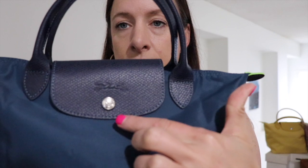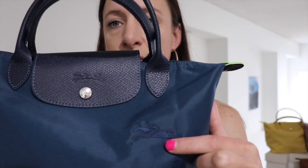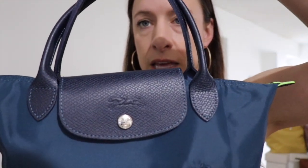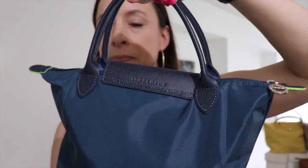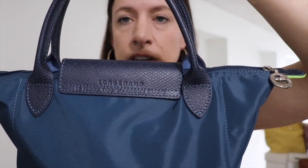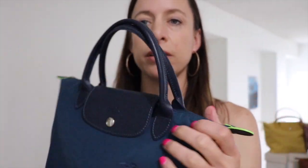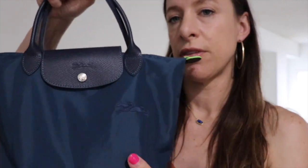You have the Longchamp button — the horse and jockey — and here on the green line bags you have the embroidered horse and jockey. The handles are connected with decent-sized chaps. Longchamp actually decided to make the chap connections a little bit bigger than they used to be, which helps distribute the weight a little more if you pack these bags down.